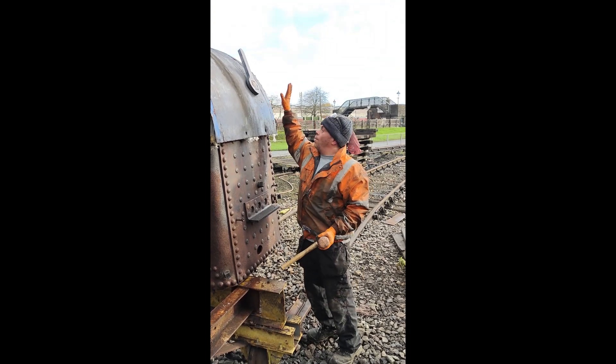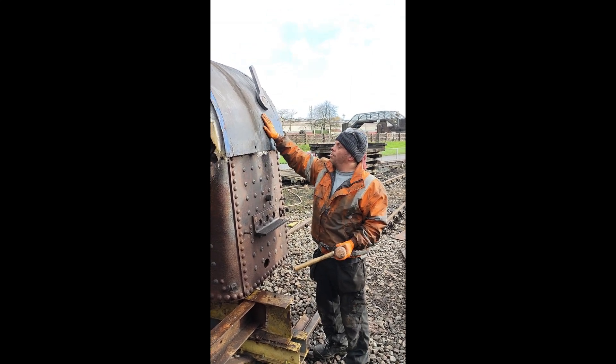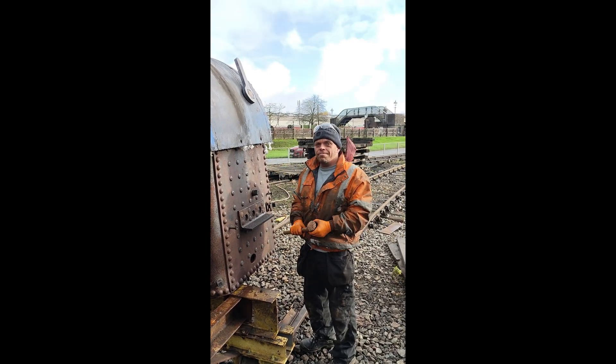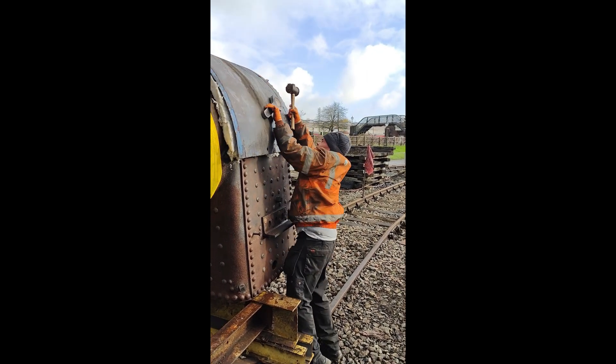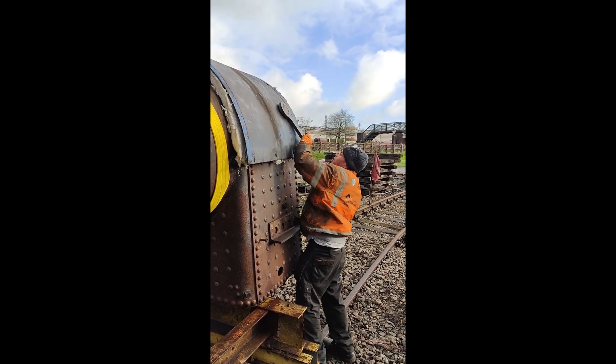What are you doing John? Well, I'm just removing this plug from Dick's old engine and we're about to remove the rest of this cladding, getting this boiler ready to be rebuilt. Marvellous. Oh, look at that — love to see it. It's a great spanner.